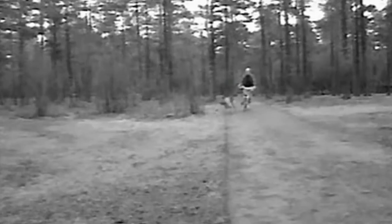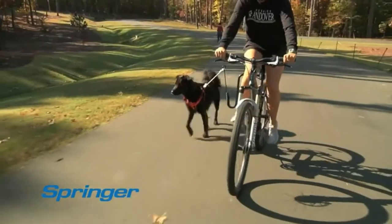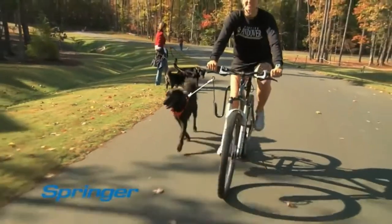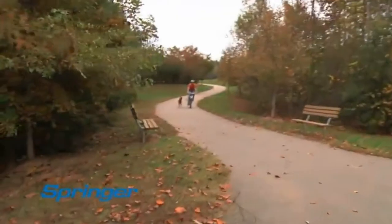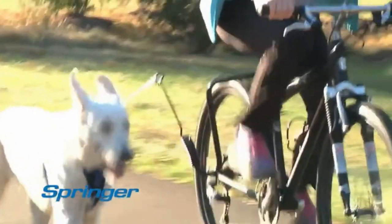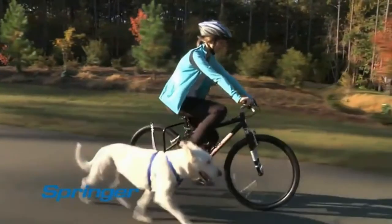Have you ever seen people try to ride a bike and hold a dog's leash in their hands? It can lead to very nasty spills. With the Springer, even if your dog tries to run off to greet friends or chase a squirrel, you stay in control. For most dogs, it takes only a few minutes to adjust to running with the Springer. Think of the Springer as the everyday walk reinvented.